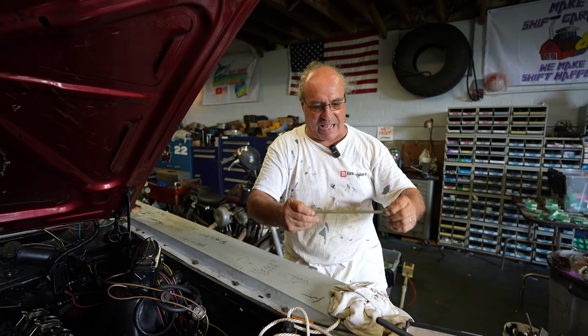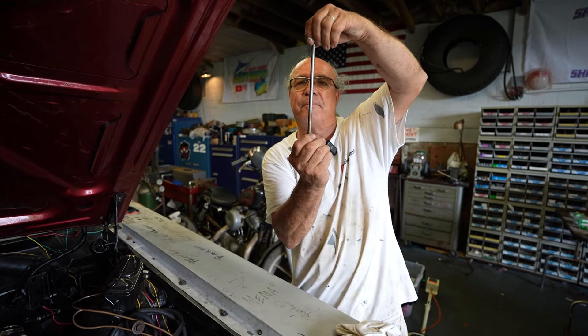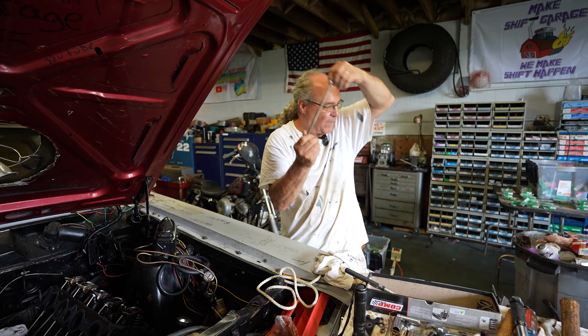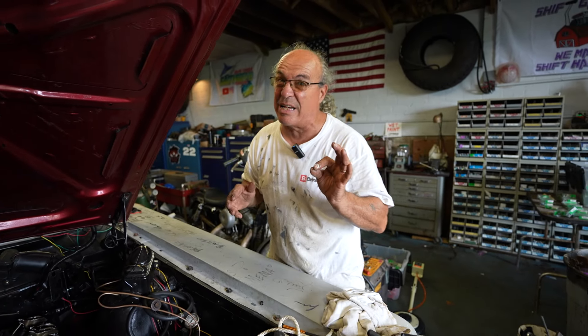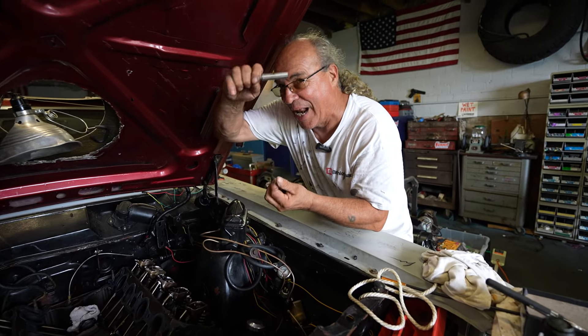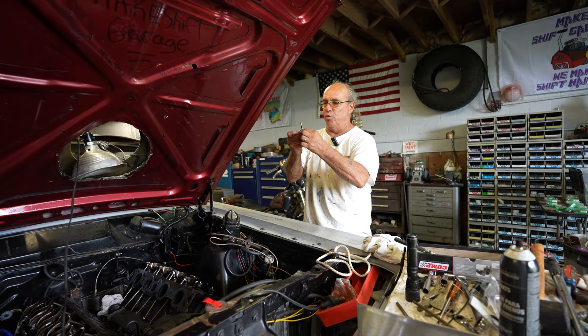You can put the pushrods on a flat table and roll them to make sure they're not bent, but if you just turn them like this, believe me, you'll know if there's a bend — you'll see it. You can lay them on a flat surface if you want to be technical and roll them. I've been rolling them and looking at them by eye just in case.